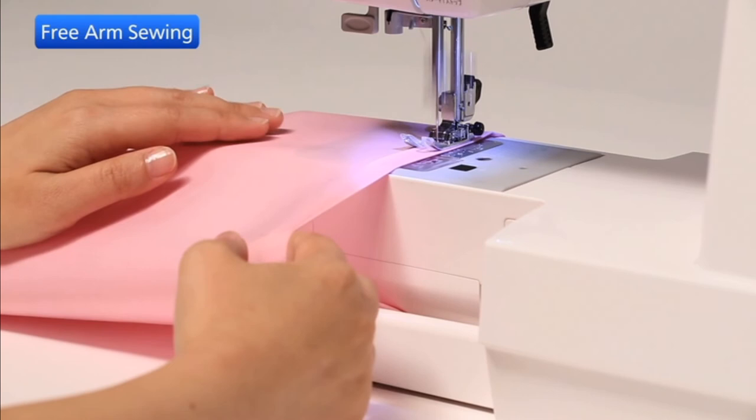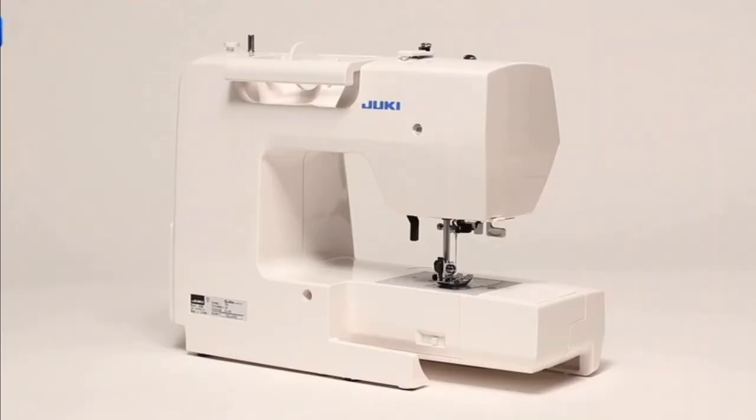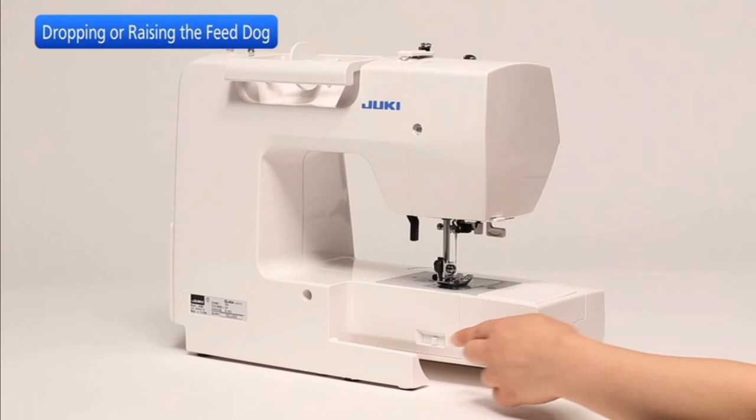Free arm is useful for sewing tubular garments and for darning knee or elbow areas. The drop feed lever is located underneath the free arm bed on the back of the machine.